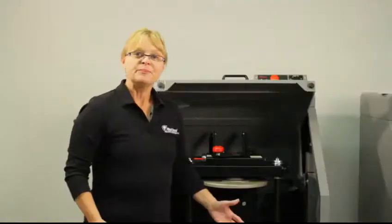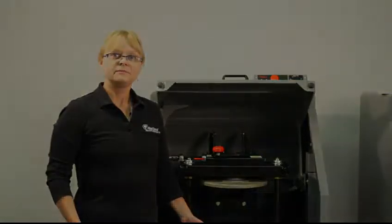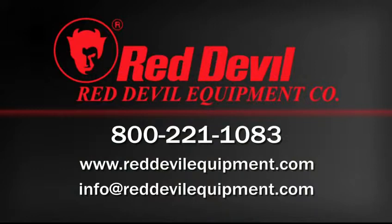And that's it. If you have any technical questions, please give Red Devil Equipment a call.